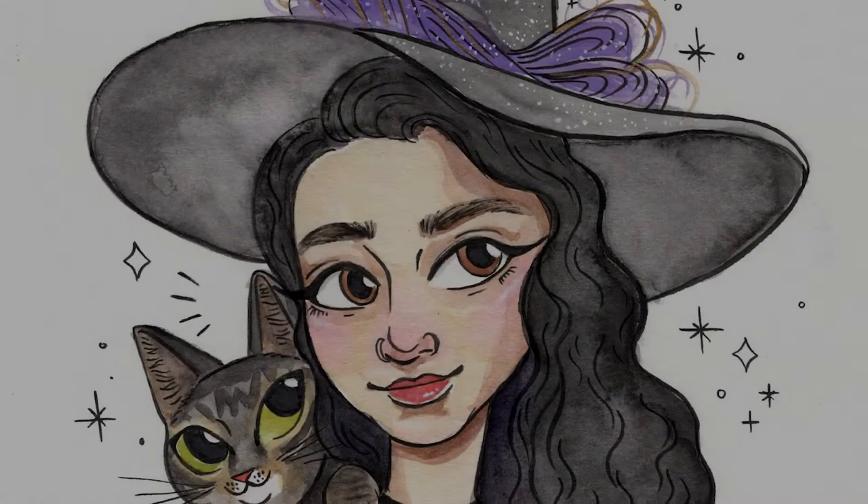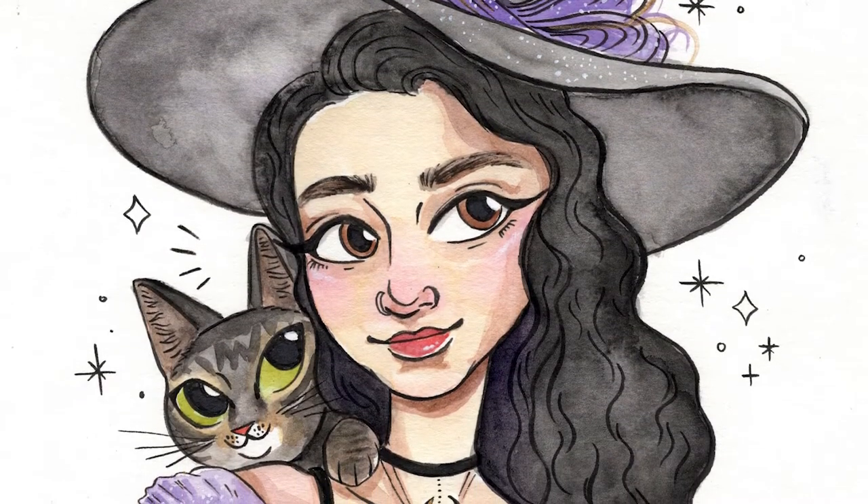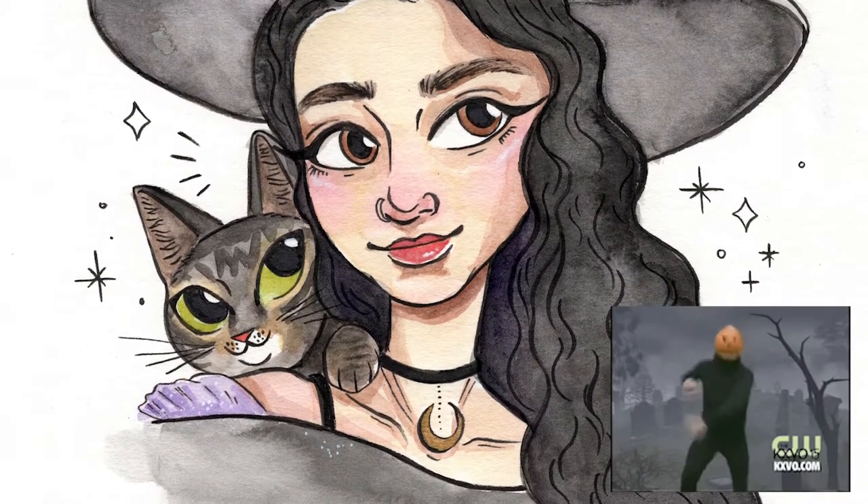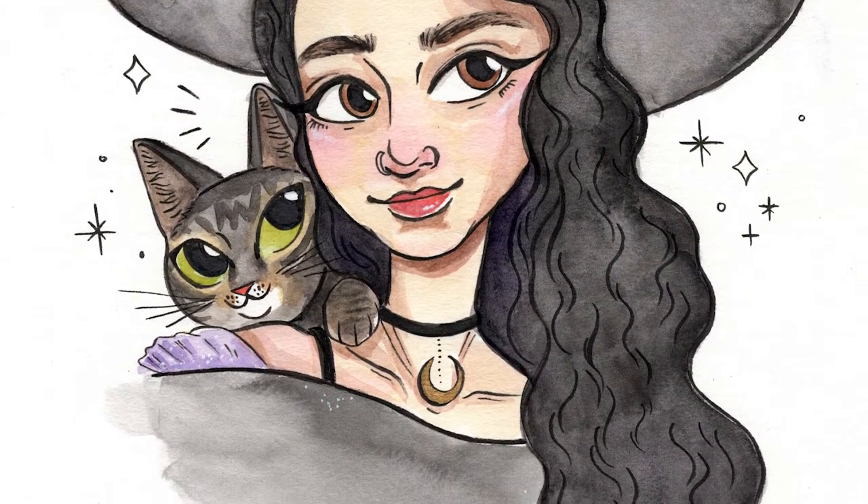Hey guys, so today I'll be showing you how I made this cute watercolor portrait for my friend Liz for her upcoming birthday. Since she's a little spooky, I wanted it to be kind of witchy and fun, and I included her cat Grendel in there as well.